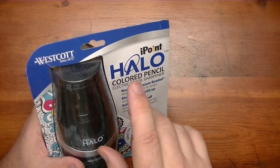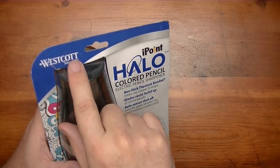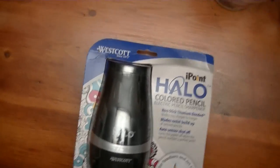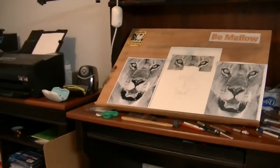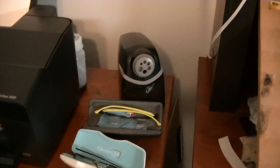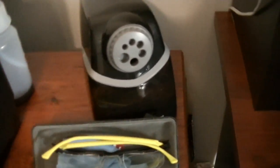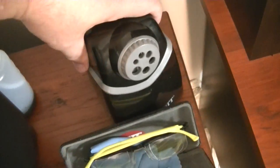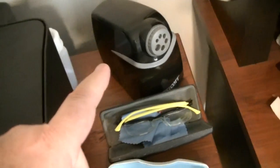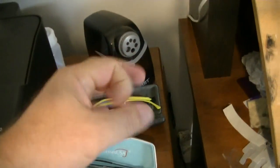I know that Westcott puts out high-quality stuff because one of my favorite sharpeners comes from them. I'm going to move the camera over to my drawing table — you can see prominently displayed right there is my Westcott iPoint heavy-duty pencil sharpener with all these different diameter holes. This thing is heavy and heavy-duty and I love it. I loved it so much I kept it on my desk for months after I did the video on it.